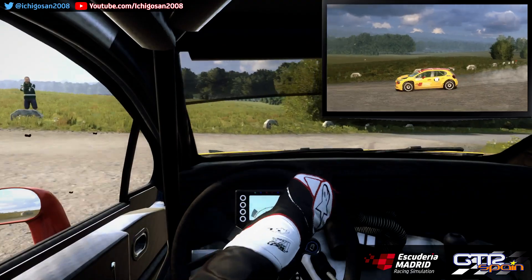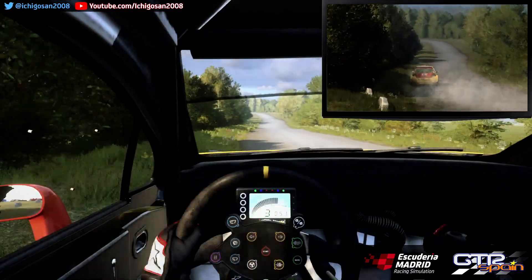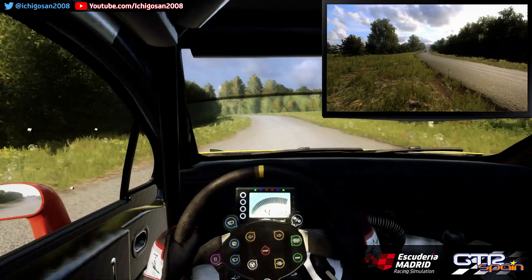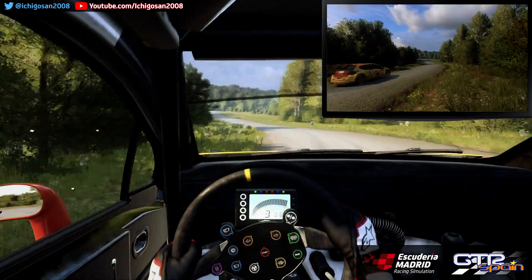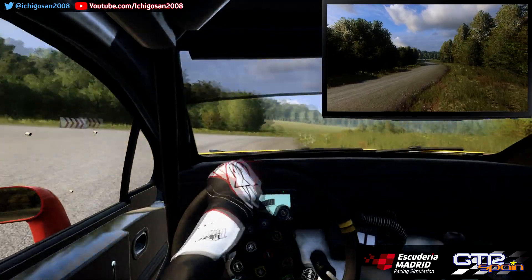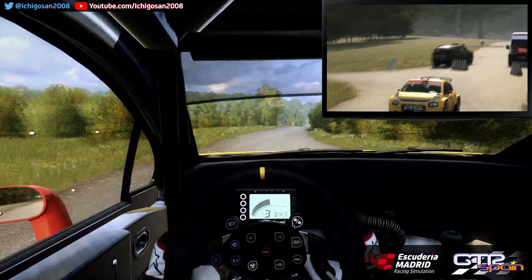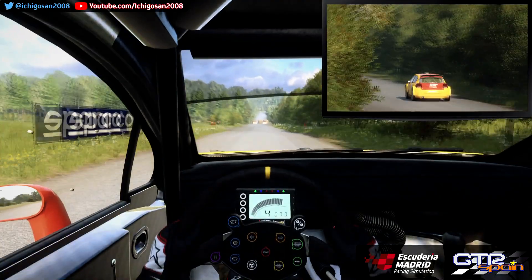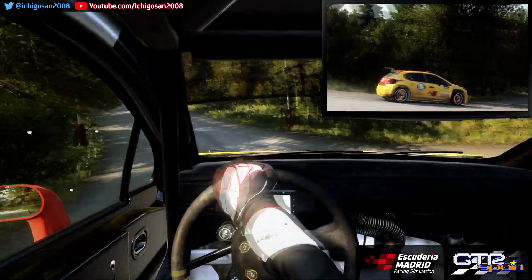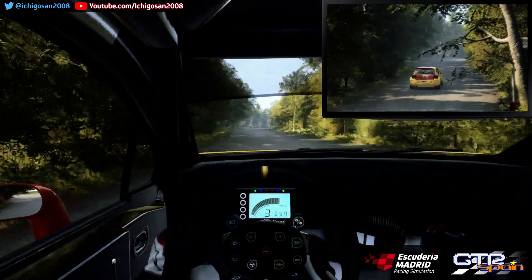120 Izquierda 4 Larga. Cierra 50. Giro no se ve. Derecha 1. 120. Giro no se ve. Izquierda 1. 80 Derecha 6 Larga. Para izquierda 5. 80.